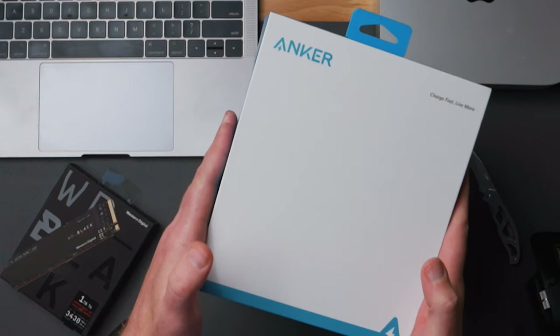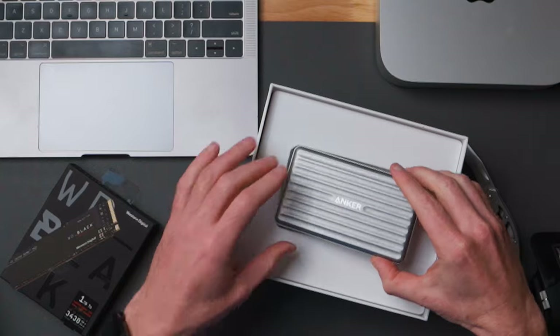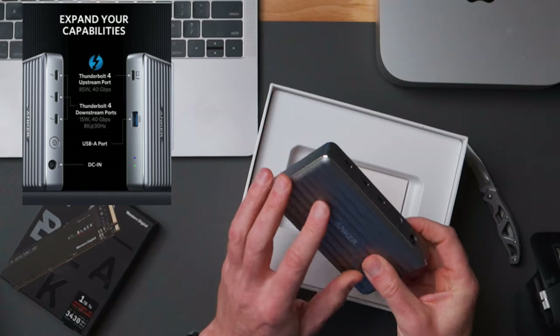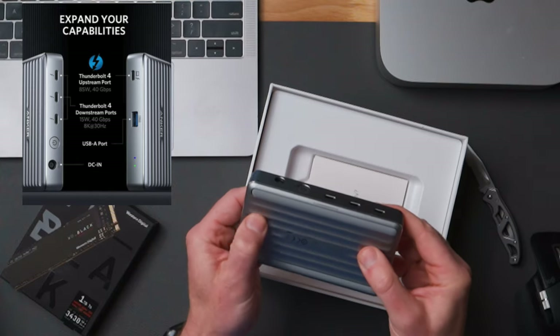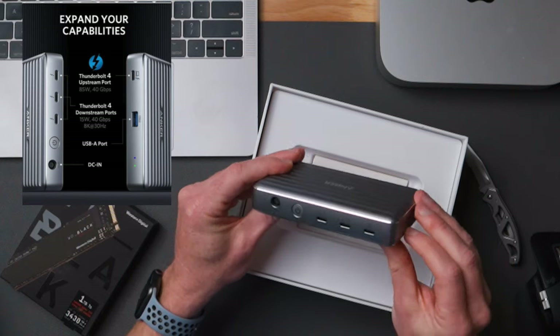What is going on, you beautiful humans? Today we're going to be spending a little bit of time talking about a Thunderbolt 4 mini dock from Anker that has an 85-watt charging and upstream port, as well as three Thunderbolt 4 downstream ports that will also push an 8K monitor or two 4K monitors — but on the M1, that feature is not fully supported.